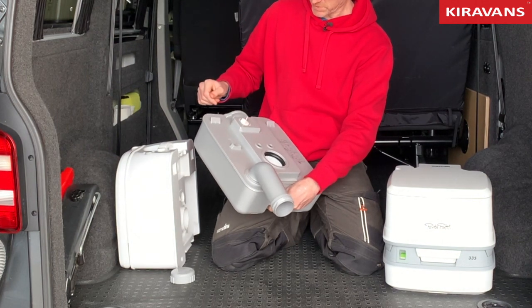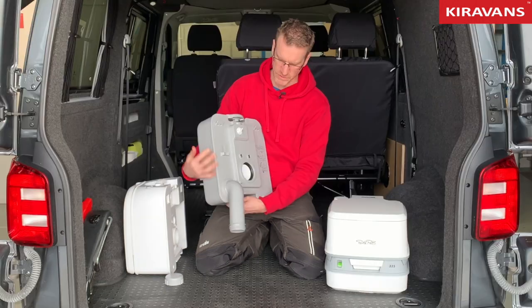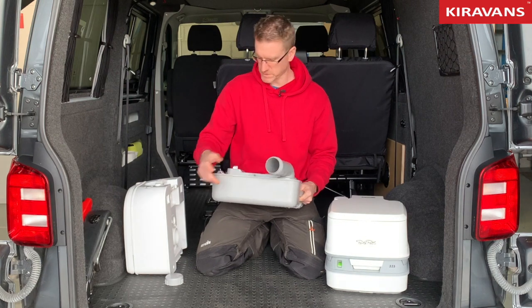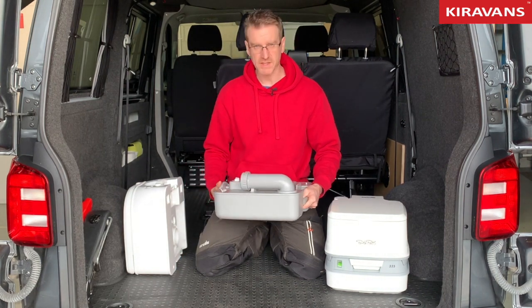On this one there's a little arrow and you swing that to the open position, then you tip the waste down the loo. After that you rinse it out, swill it around, rinse it out a few times, screw that back on, and take it back to the van.